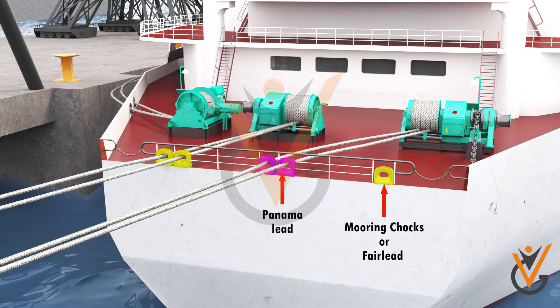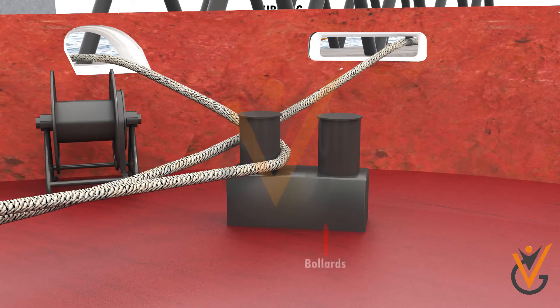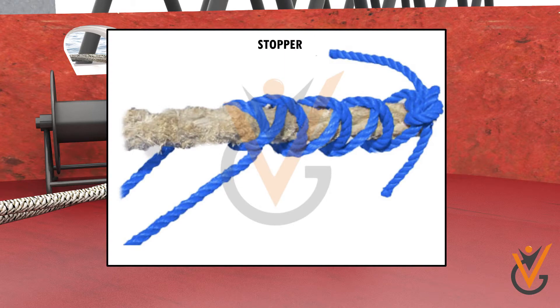The mooring ropes are passed through mooring chocks or fair leads, or Panama leads, and are made fast on bollards or bits on the deck, and made ready for running, each with its eye led out through the correct fair lead. The hawsers can either be stored on the drums or transferred onto the bollards by means of rope stoppers.